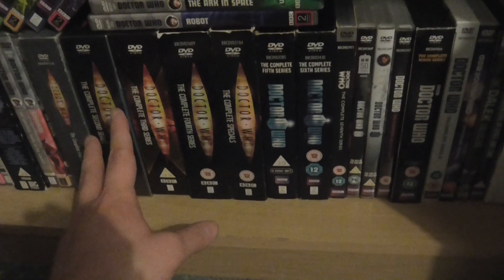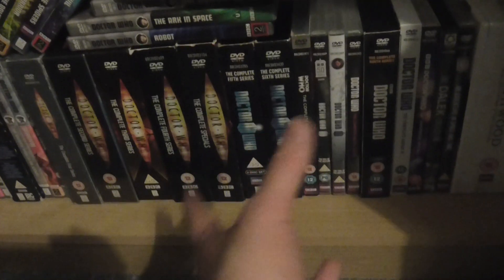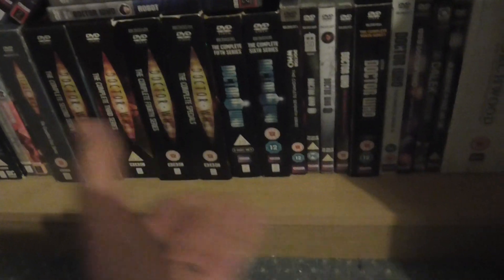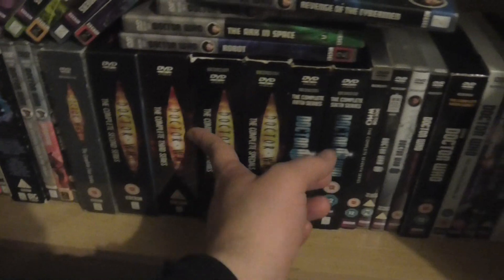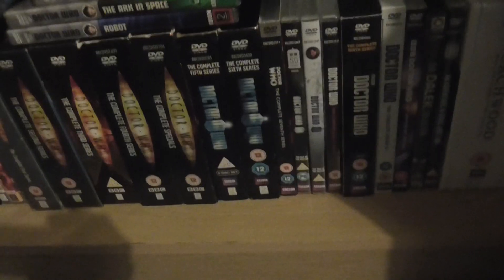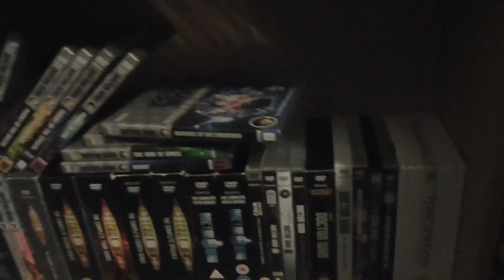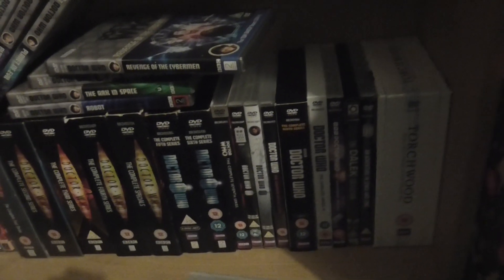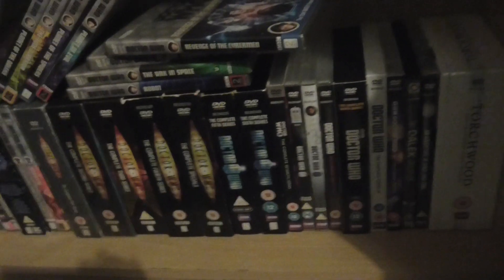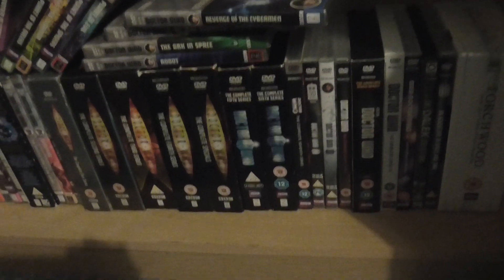I did the same thing with new Who originally — before buying the complete series box sets, I used to have the individual volumes with about three episodes per disc. I replaced all those with the box sets to downsize and save shelf space, and I'm doing the same with classic Who now.